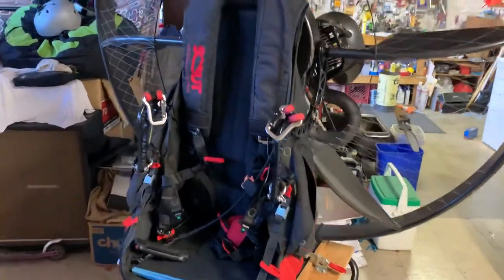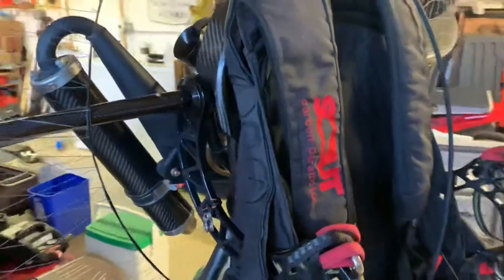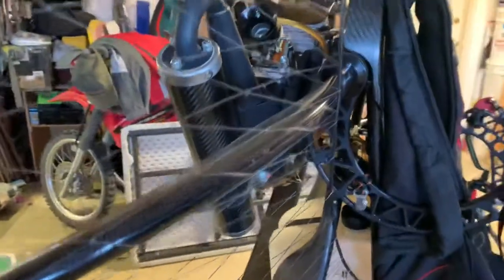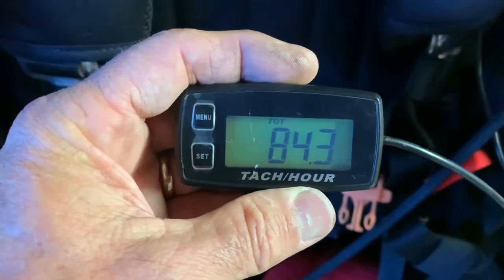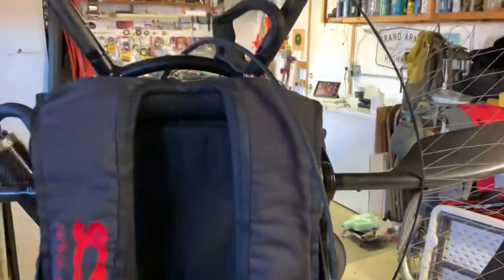I've got a model year 2020 Scout Carbon paramotor with the Vittorazi Moster 185 motor. You'll notice a couple parts are removed — prop's off, the airbox is off. I've got 84 hours on the machine and was getting ready to go for a flight. Part of my pre-flight preparations is checking the throttle for freedom of movement and nothing sticking.